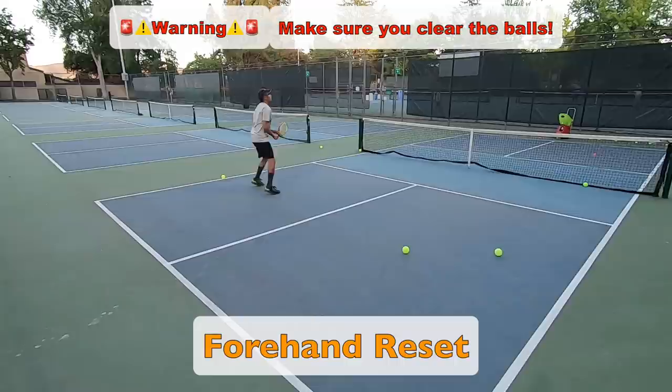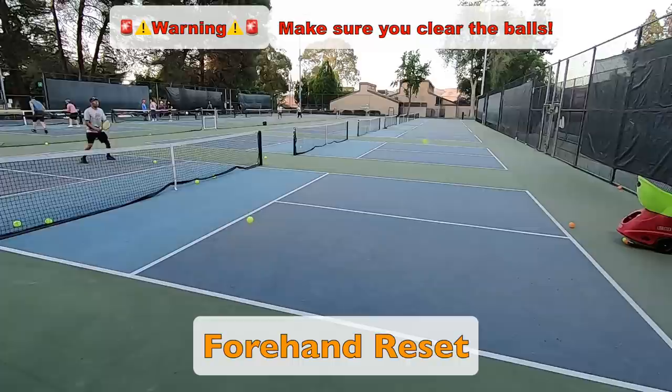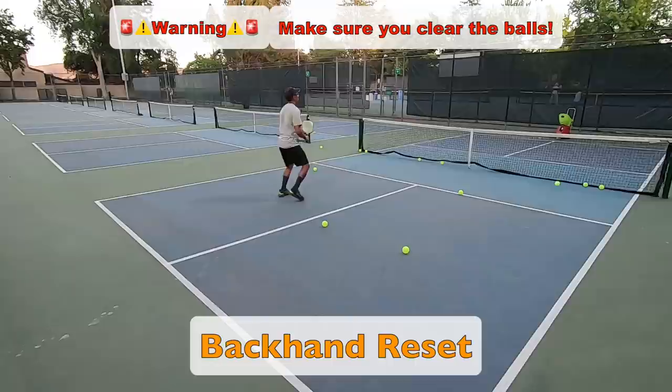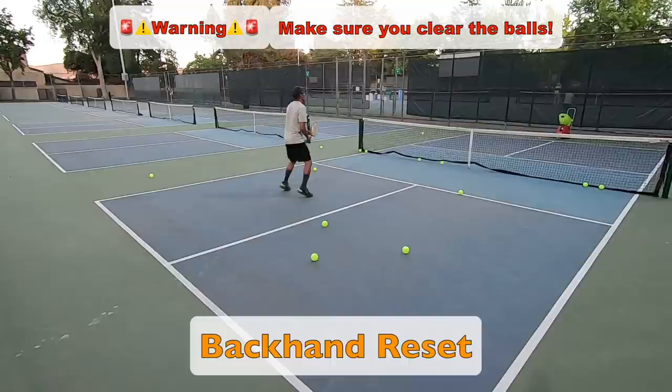Next I jump into reset shots. Here I'm a little past halfway through the transition zone, practicing taking all the pace off of the ball as I try to hit each shot into the non-volley zone. This is a very important skill, especially in high-level play, but it's definitely not easy. Notice how my backswing and follow-through are very short and compact, very similar to hitting drop shots from the non-volley zone line. Also watch as I do a small split step as I get ready for the ball — these small split steps really help me stay engaged and prepare for the ball, preventing me from getting flat-footed.